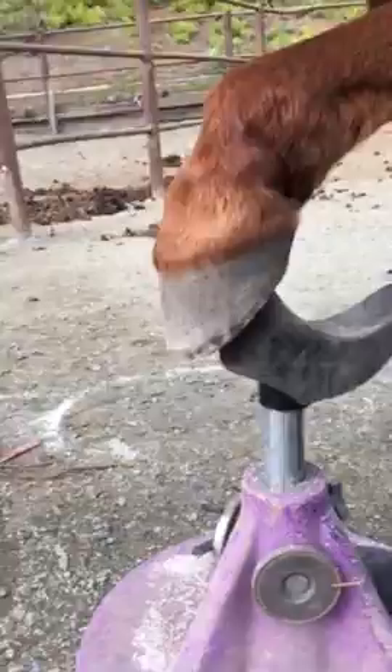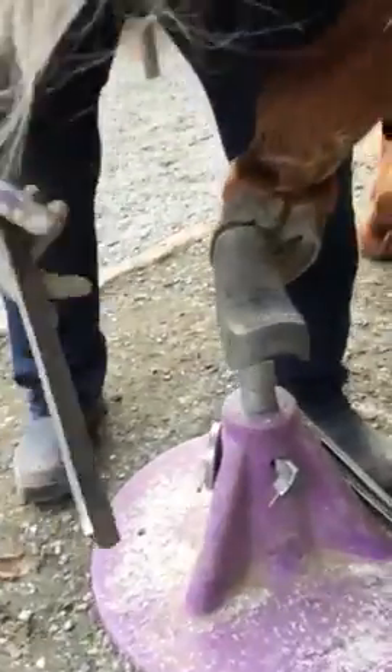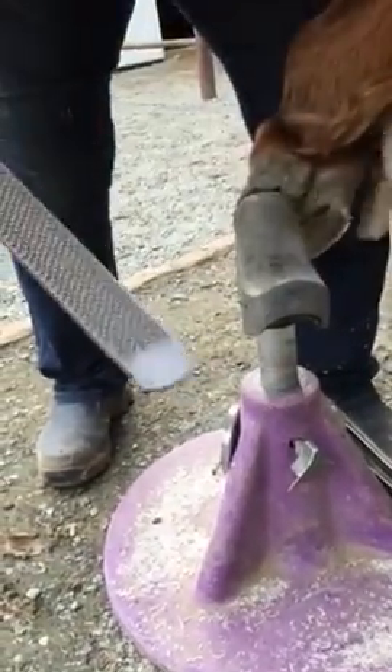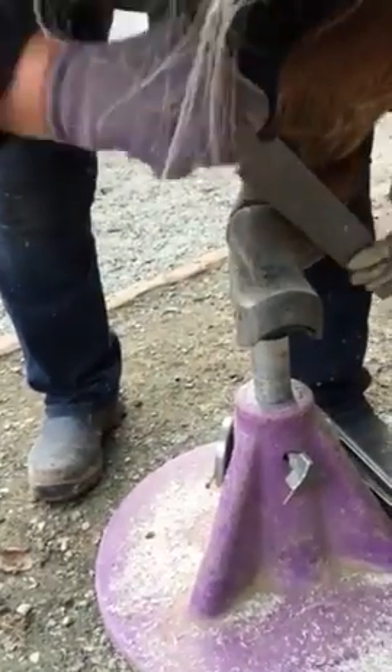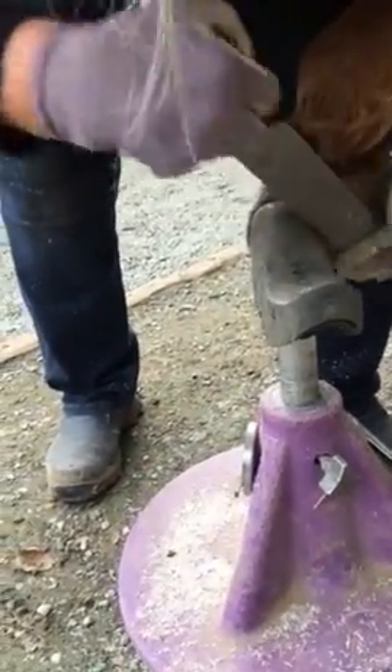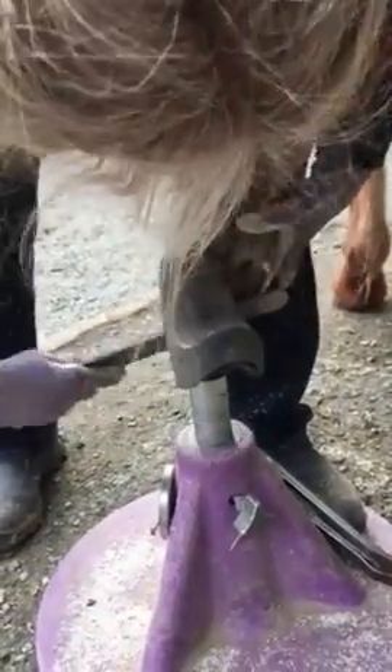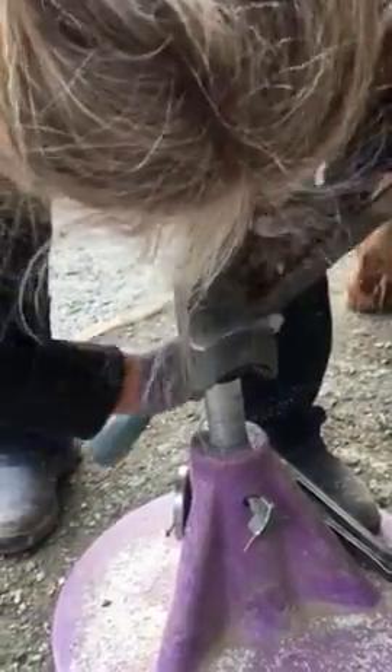And then when it's coming behind me over here, this is another way to trim the bottom — just to kind of use my foot or my knee against his foot. But this is easier on my back to trim this way.